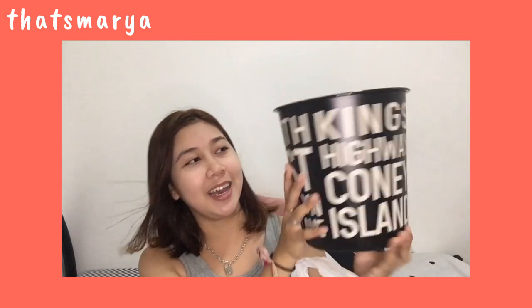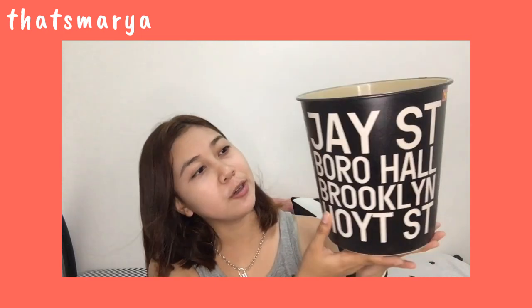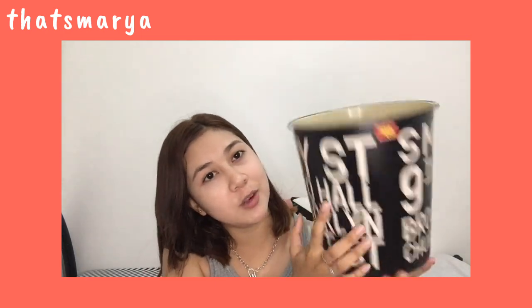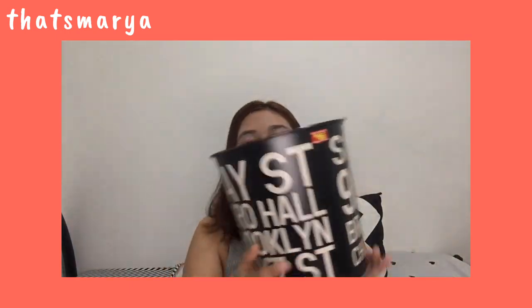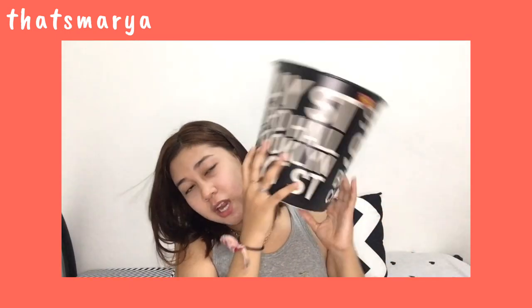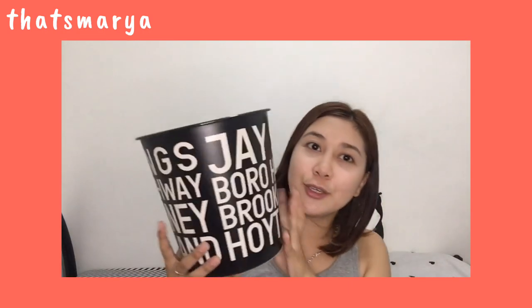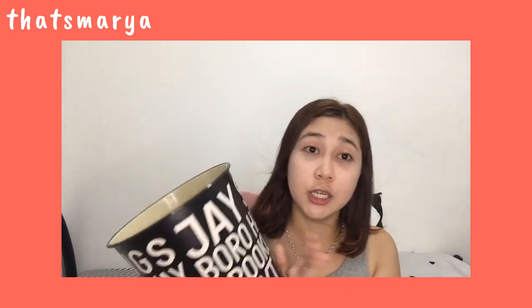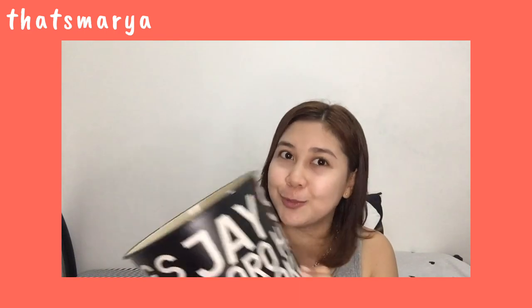Next, I just chose a trash can for my room. It's black with white lettering, and it's 66 pesos — super affordable. It's really cute and it suits my room's color palette, which is black and white.